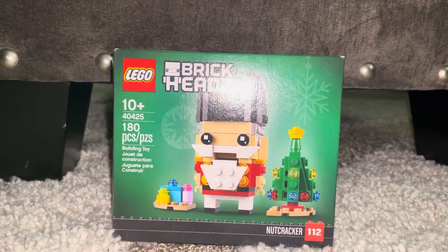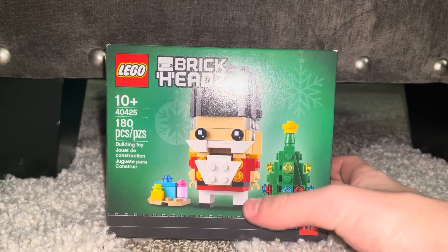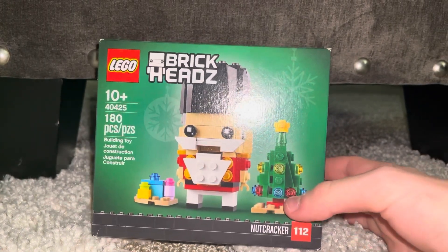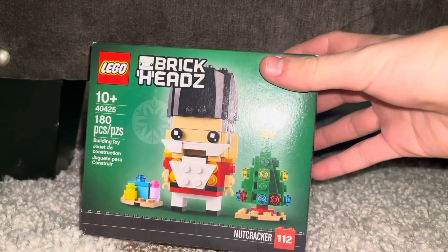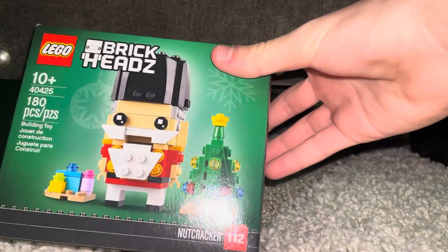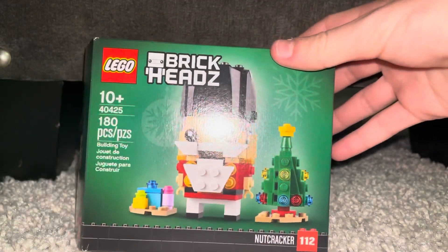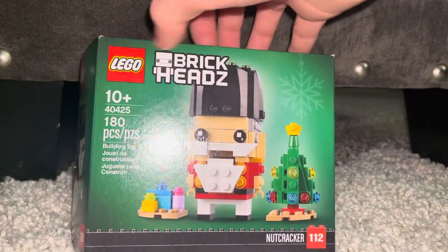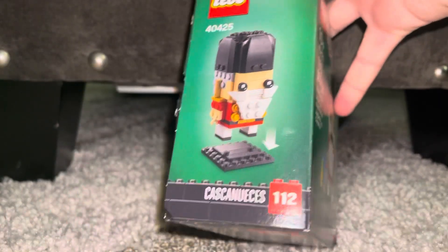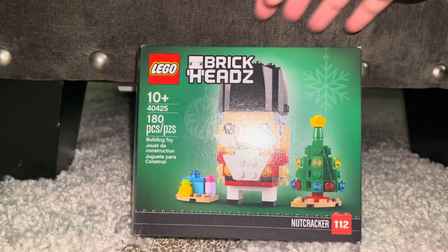Today we are going to be taking a look at 40425, the LEGO Nutcracker Brickhead. This retails for ten dollars in the United States and is the 112th Brickhead — a seasonal one called the Nutcracker with 180 pieces. It comes with two or three presents and a tree.